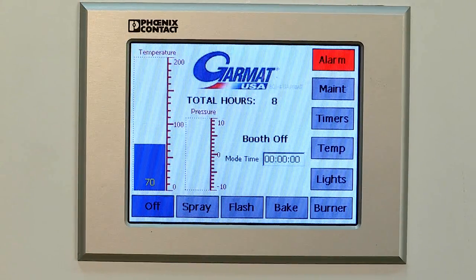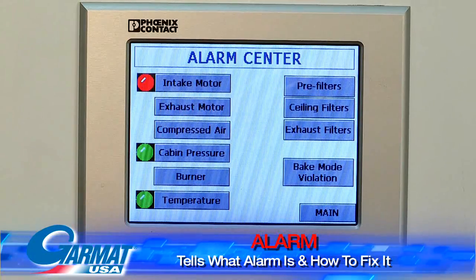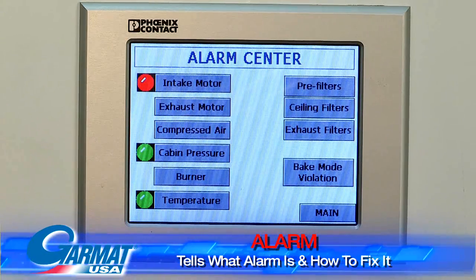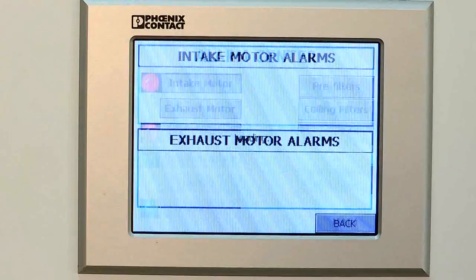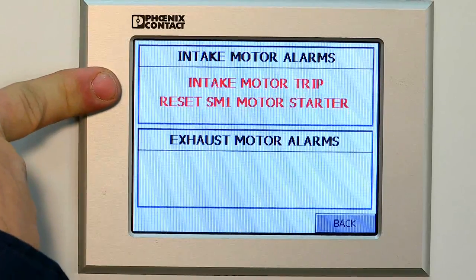One of the key features of this unit is the alarm. Right now we have an alarm — we go to that screen, it tells us what the alarm is, and if you press the secondary button it will tell you how to fix it. So if I touch that button, it tells me the intake motors tripped and to reset the starter.